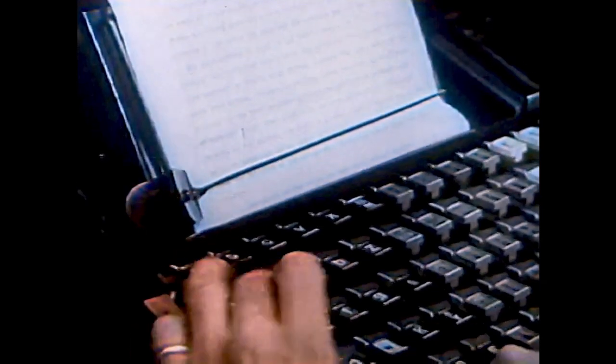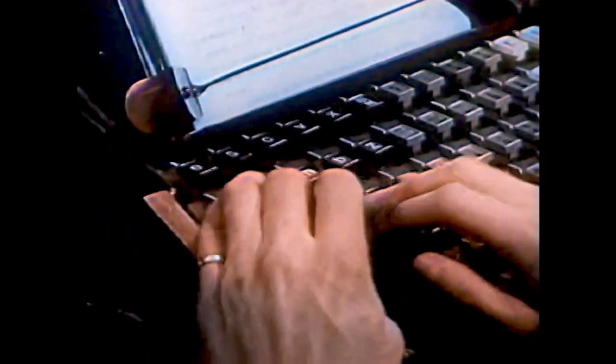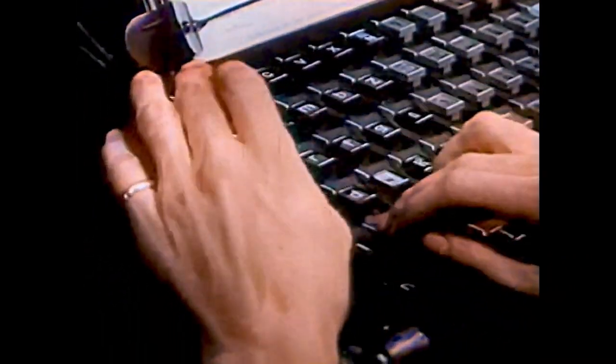Let's see how the book is made. First, the story goes to the printing shop. This workman is a typesetter; he starts the job of preparing the story so it can be printed. He types the story on this machine, letter by letter.